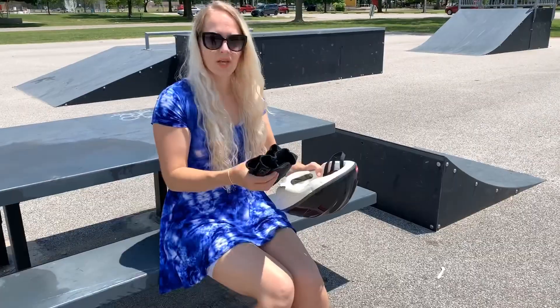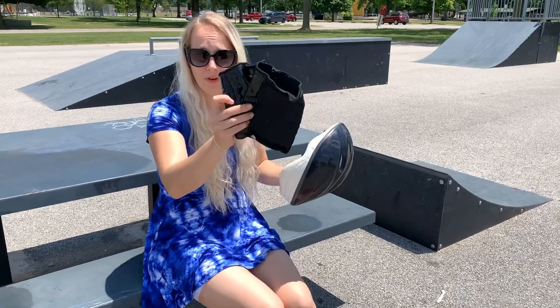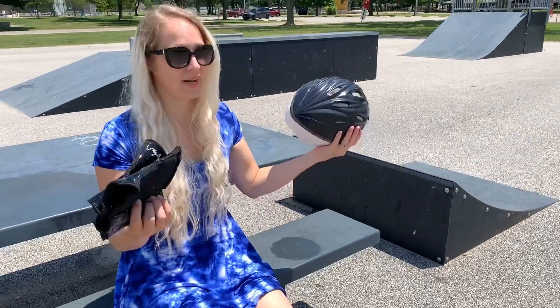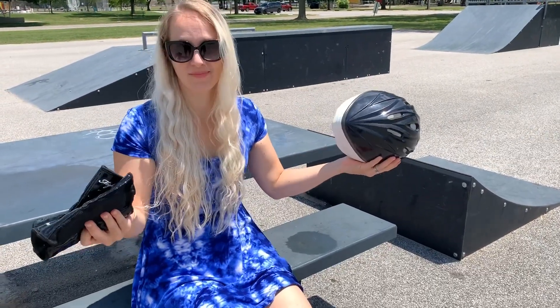It's really hot here. Just as a precaution I'm going to put on my knee pads and my helmet. It's gonna look goofy but I know you all love that also. So here we go.